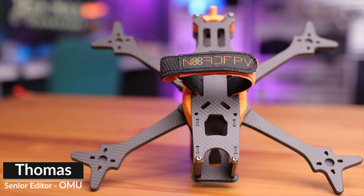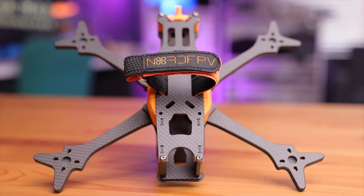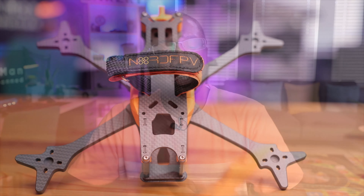Today we're taking a look at the Nord FPV Nord 5 HD Frame Kit. This one caught my attention because of its attention to details, whether it be aesthetics including cable management, down to the frame design to reduce vibration and resonance. Let's take a closer look at this premium frame kit and see what you get.